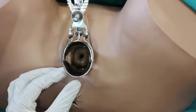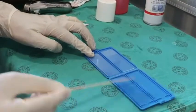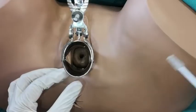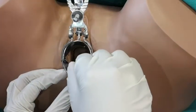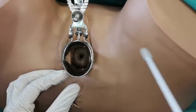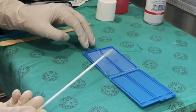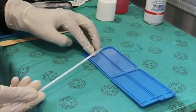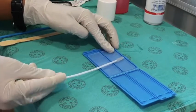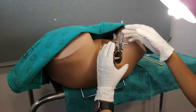Immediately smear it onto your first slide. Now take your endo brush, insert it into the endocervical canal, turn it 360 degrees, and immediately smear it onto the second slide. Be careful to avoid the opaque part of the slide, which you will be labeling later on.